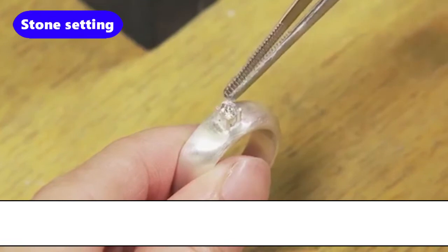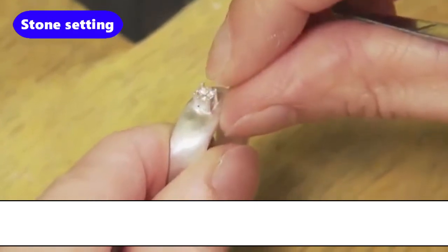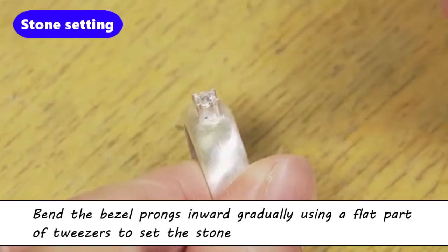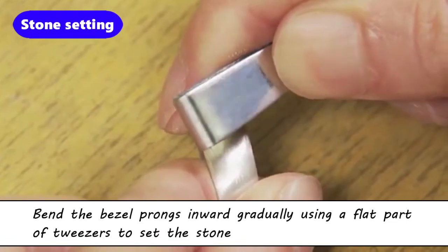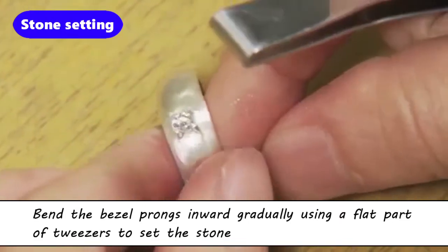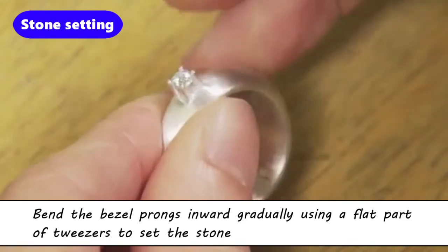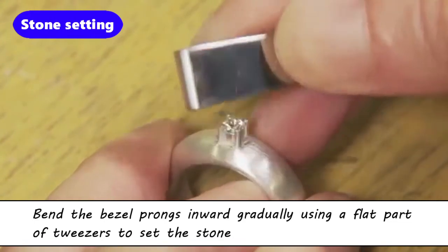Place the stone with the culet pointing down in the bezel, and the stone girdle sitting within the notch of the prongs. Bend the bezel prongs inward gradually using the flat part of tweezers. Bend all four prongs in diagonally in order to set the stone.